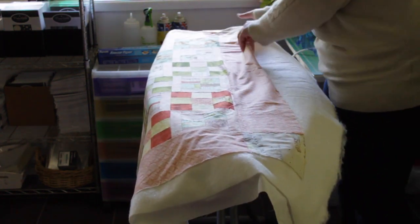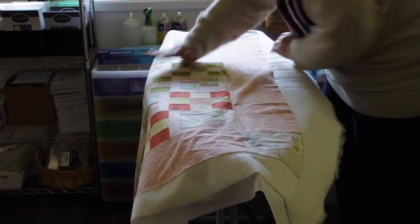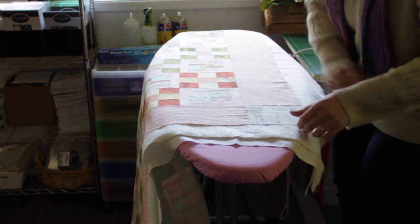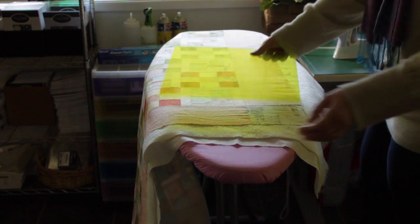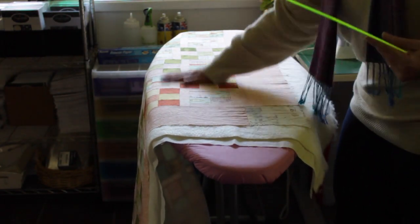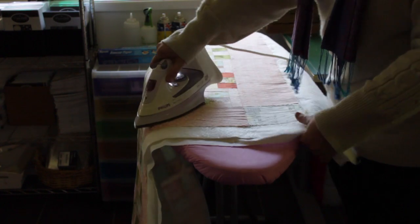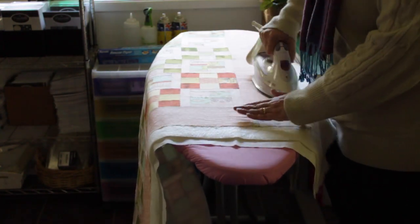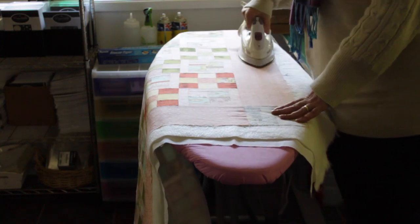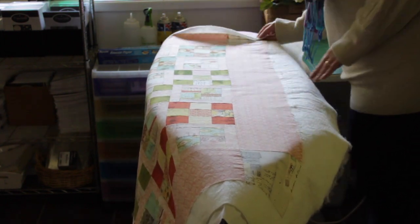I'll continue sliding it along and smoothing it out. As I get to the end there are quite a few wrinkles, so I can lift those up, separate the layers and smooth it all out. Then I like to make sure my corners are really square — I want a square quilt. I take a big 12.5-inch square ruler, lay it on the corner, and use my fingernails to manipulate the top layer and slide it around until it's square. Then I hit it with the iron, and I do that to every single corner. For a really big border I'll get a long ruler and make sure it's nice and square.